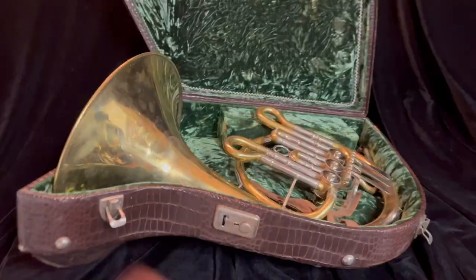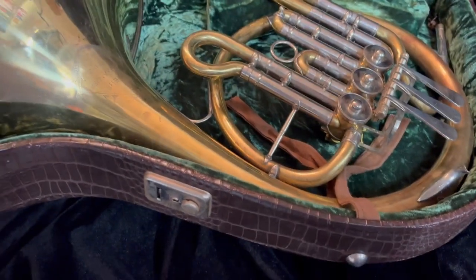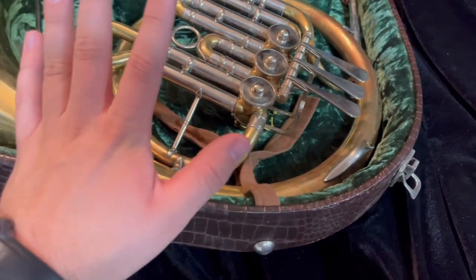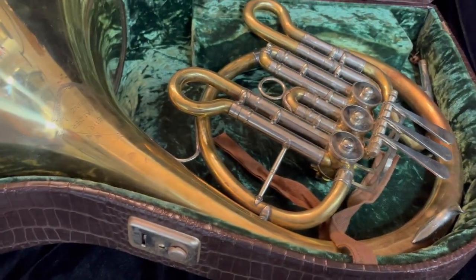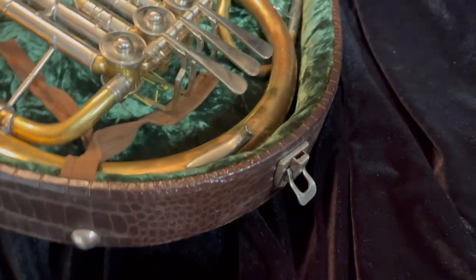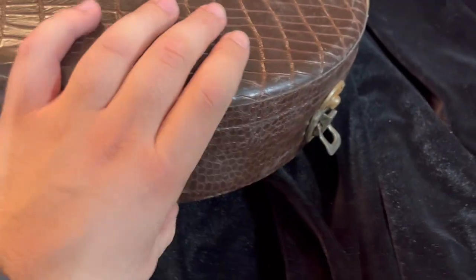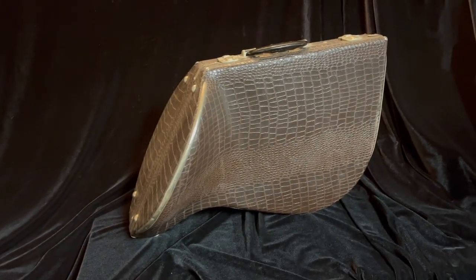This horn comes in its original case — the alligator skin case that Alexander put out. If you're familiar with these cases, you know they're not great for shipping since the horn moves around in them a little bit. I am keenly aware of this and will make sure this horn is very well packed so it does not get damaged in shipping. There are three latches: two are great, but one has lost the spring in its step. The case still works fine, and the original Alexander case will come with this horn.